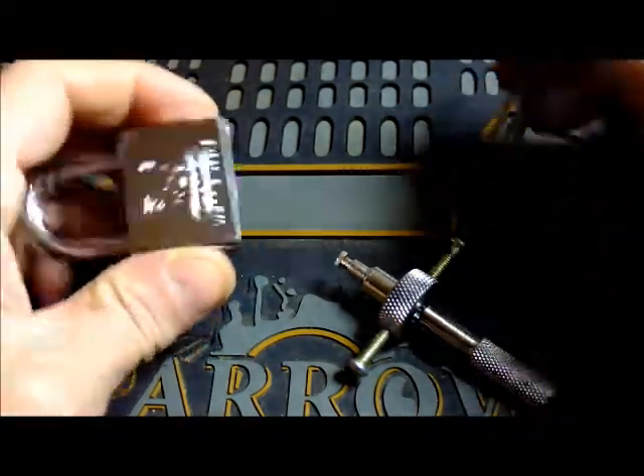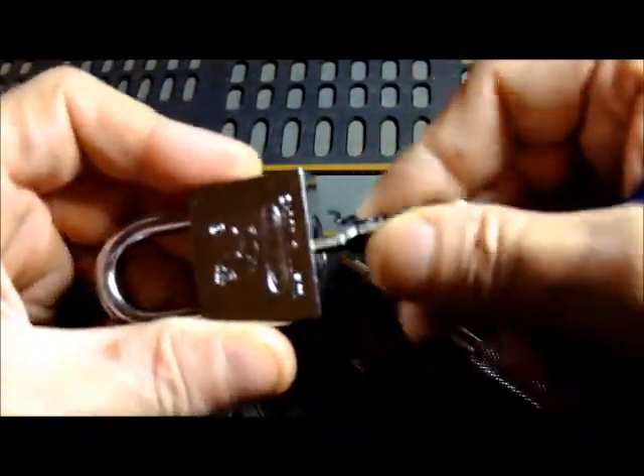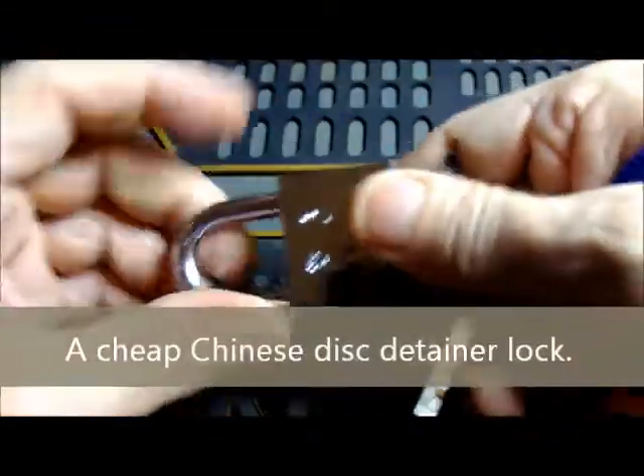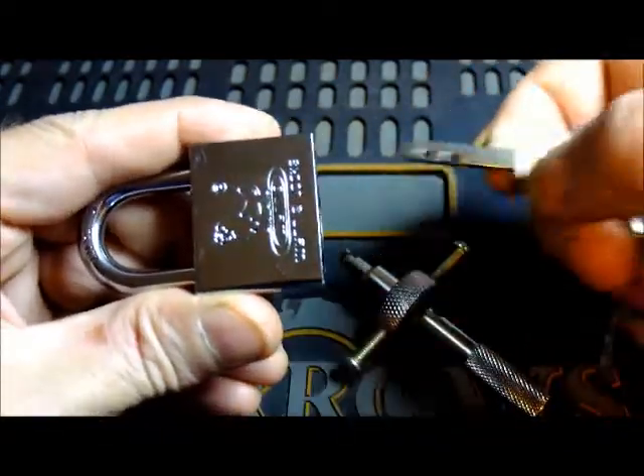A little session here with a WINS disk detainer type lock. Put the key in properly — key retaining — lock it back up.